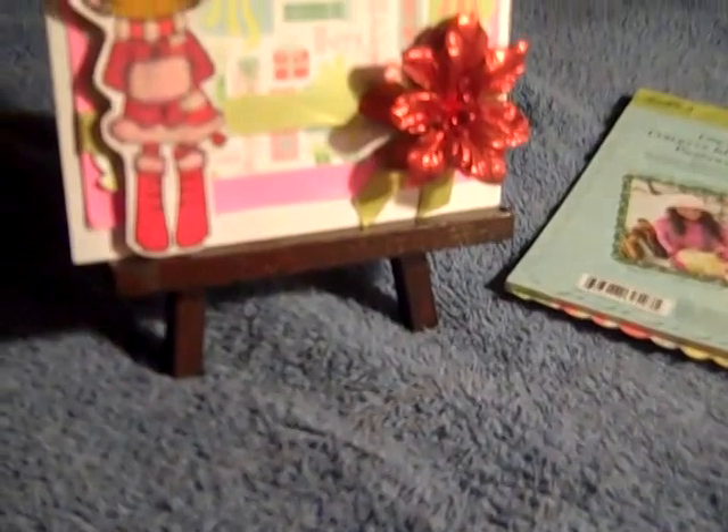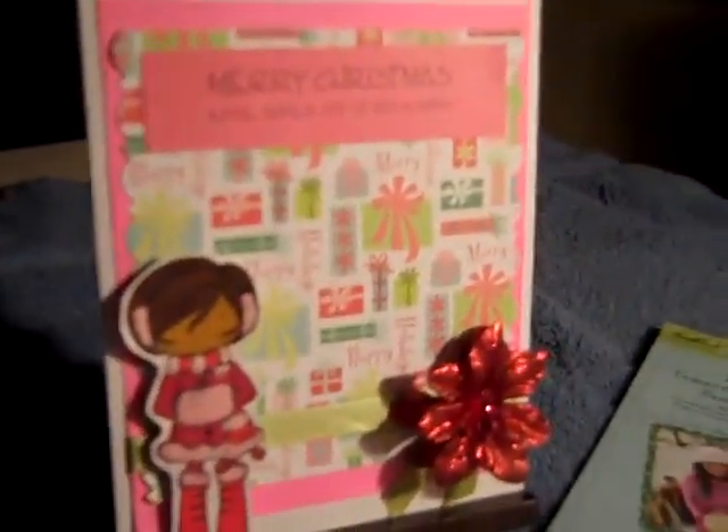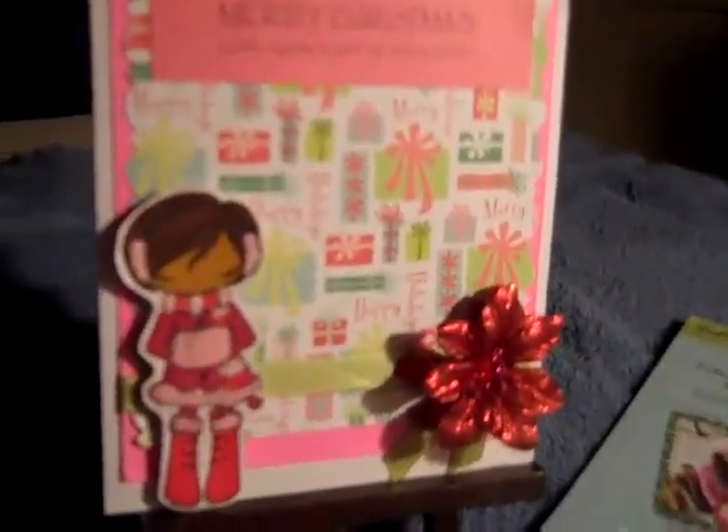Hello everybody, this is Tracy from Make My Love Creations. Today I want to share my very first Christmas card for 2010 and the very first time that I've used a stamp image from The Greeting Farm. My buddy Tracy from Miss TLC sent me a lot of images and this is the first time that I've used them.